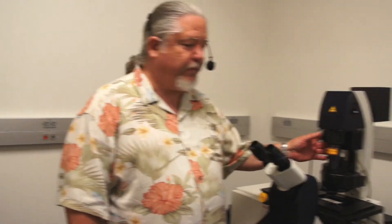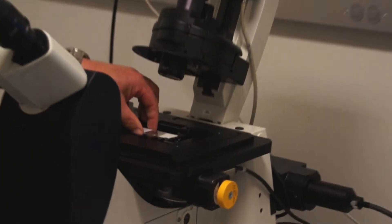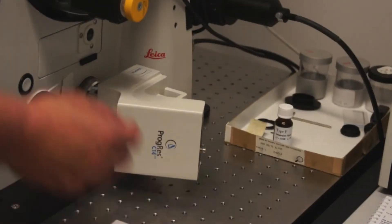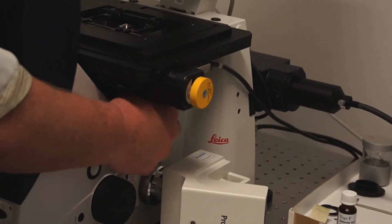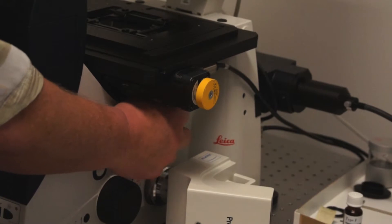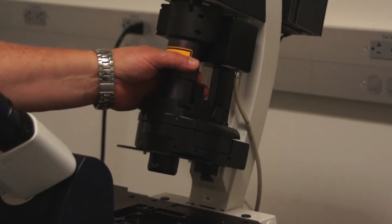Before we end our current session, it's important to follow proper shutdown procedures for using the light microscope. The first thing we do is rotate our condenser out of the way. We take our specimen off the stage and set it aside. We dial our nose piece all the way down past the 10x objective to the blank spot, then put the condenser back in place.